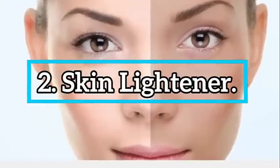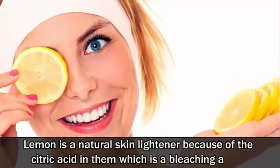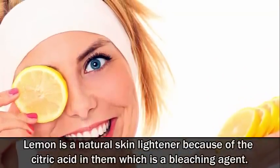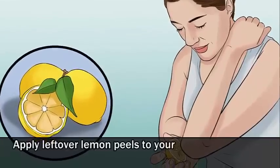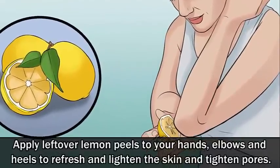Number 2: Skin lightener. Lemon is a natural skin lightener because of the citric acid in them, which is a bleaching agent. Apply leftover lemon peels to your hands, elbows and heels to refresh and lighten the skin and tighten pores.